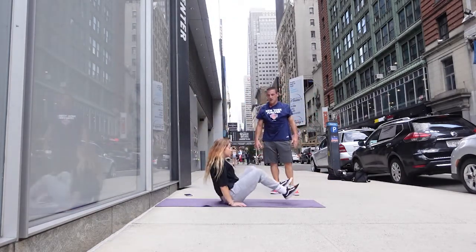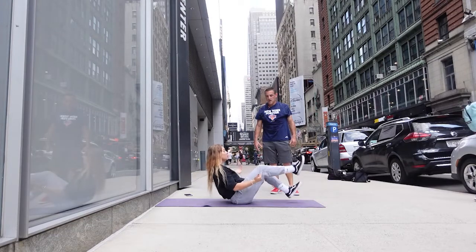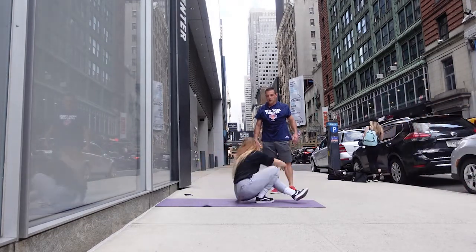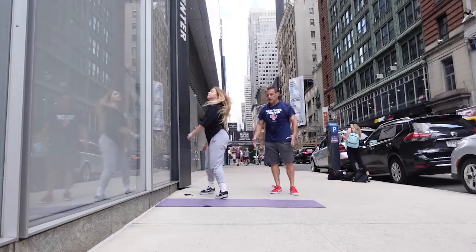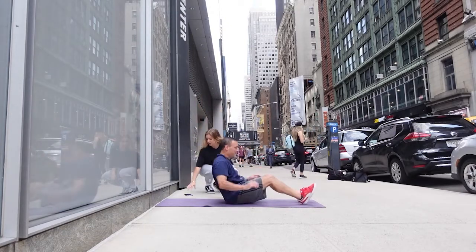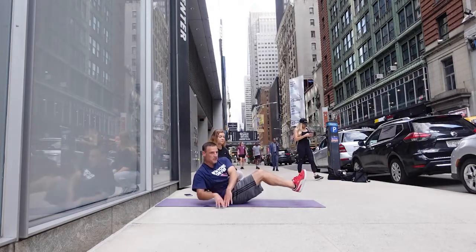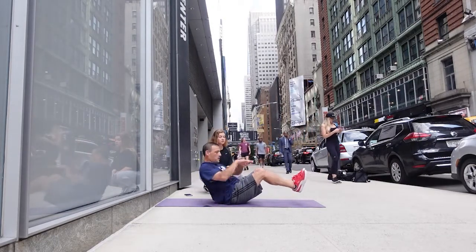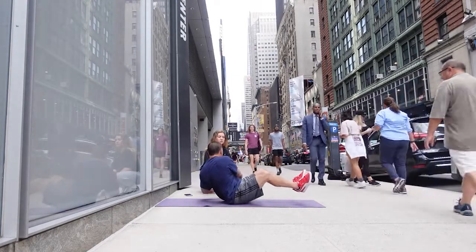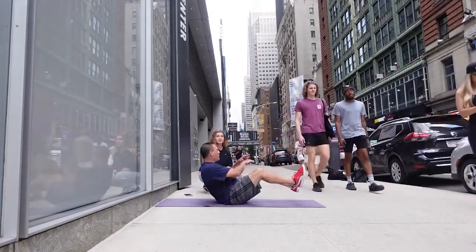You're very familiar with this one — we're gonna go into a Russian twist. Either have your feet up, or you can have them down if it's a little too difficult, but for you, feet up. You're just gonna rotate from side to side. Does everyone in Russia know how to do that? I would imagine so. I still don't know why they're called Russian twists though. All right, let's go!